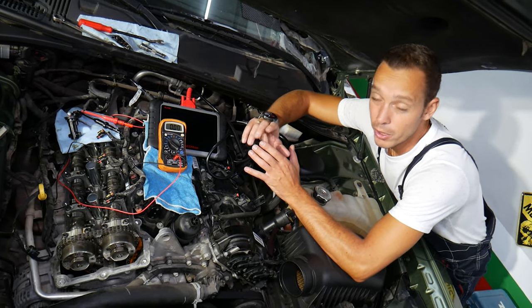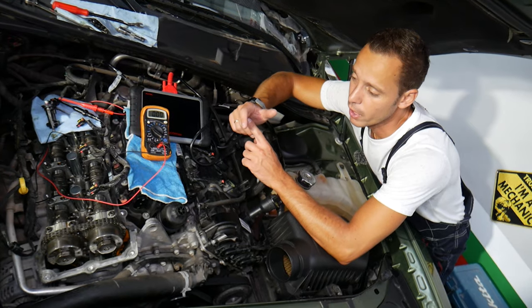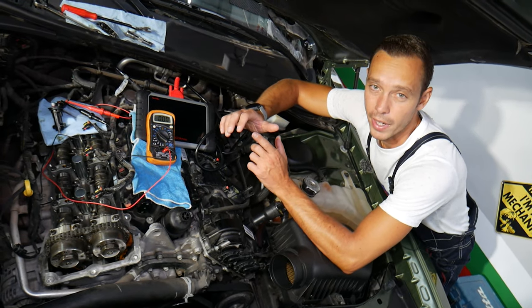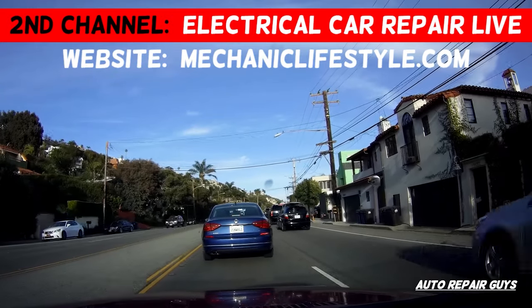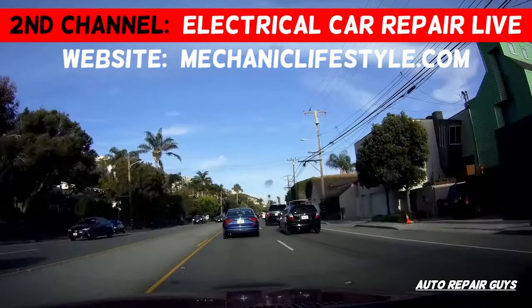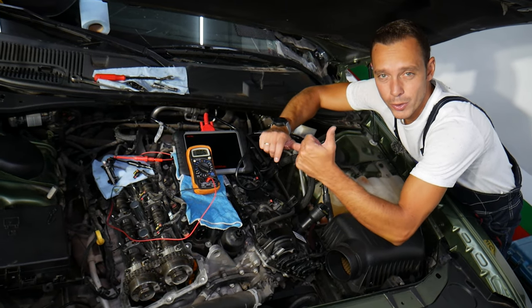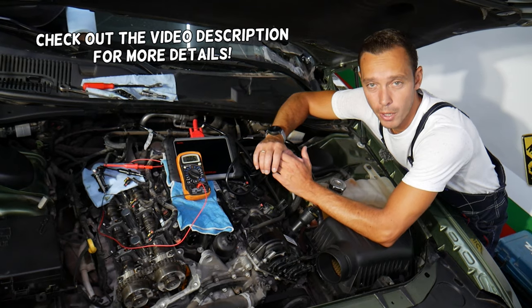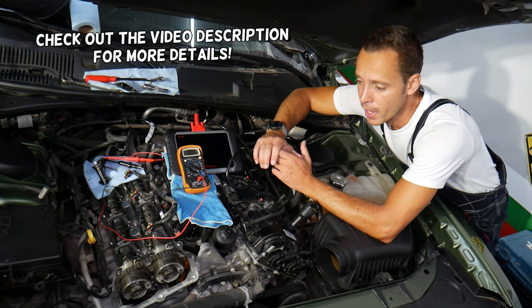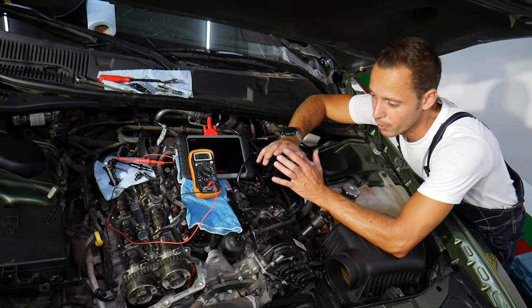Make sure to stay till the end because if you do a few things wrong you can burn electronics modules and fuses, and you can cause quite a bit of headache. Hey guys, welcome back to Auto Repair Guys. Thank you for watching and subscribing to the channel. Today it'll be a super helpful video for any of you having a Dodge Ram with a 3.6 V6 engine and trying to test the camshaft position sensor. Stay with us, we'll explain how to do that.